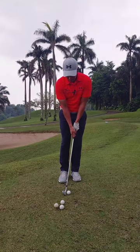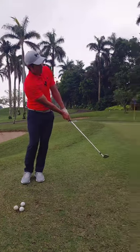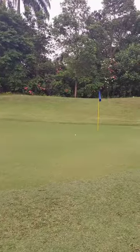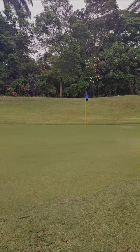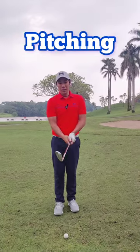For this chip shot I'm using a pitching wedge, which means the ball would probably fly off maybe 30% of the journey and roll out the balance 70%.